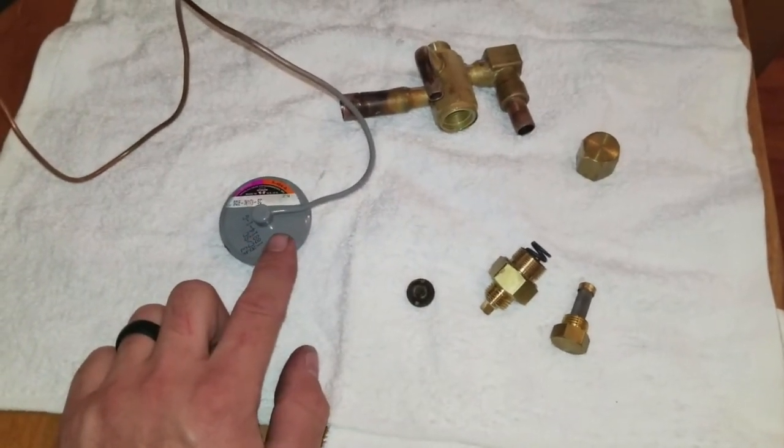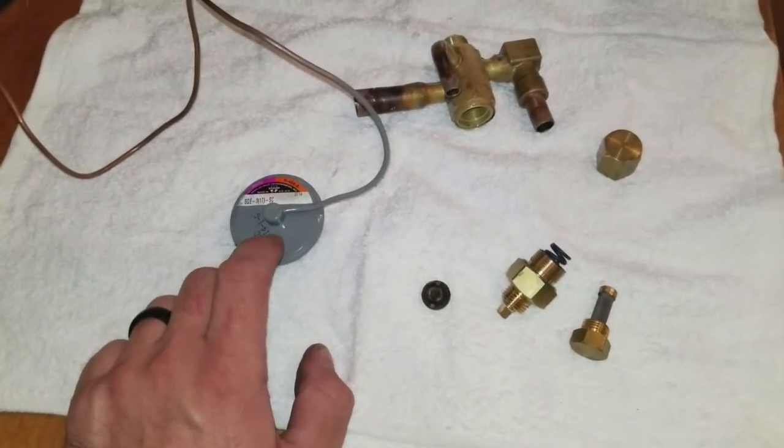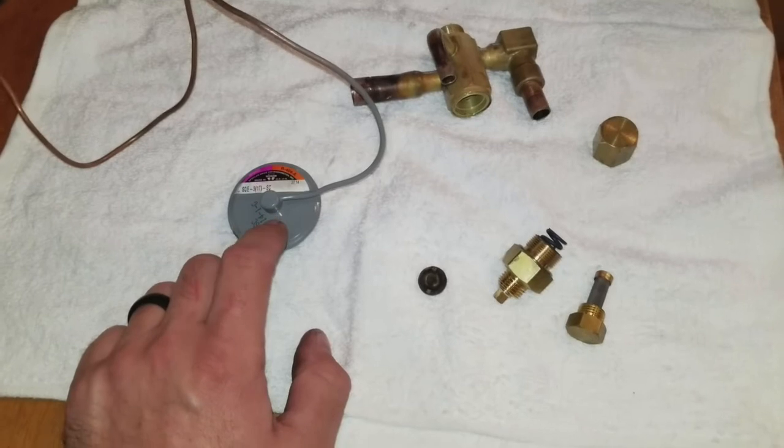We're dealing with a low temperature walk-in freezer, so that powerhead should have been a SAM Zebra. And the one that I replaced it with is a SAM Zebra powerhead.